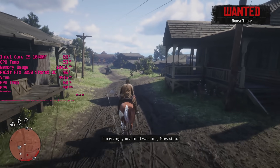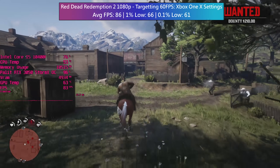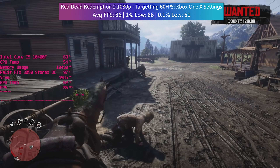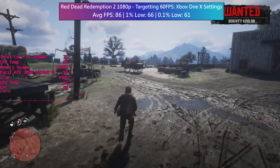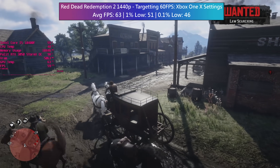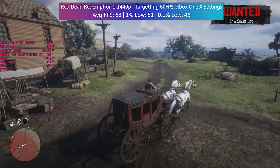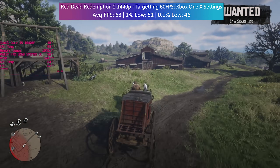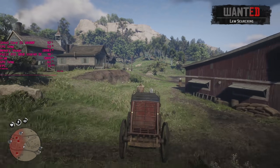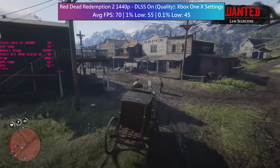Red Dead Redemption 2 was tested with the Xbox One X equivalent settings as recommended by Digital Foundry, creating a nice balance between visual quality and performance. The 1% low can drop a bit near busy towns like Valentine and Saint Denis, but both it and the 0.1% low held up well with no signs of lag during benchmarking. At 1440p with the same console equivalent settings we still managed to squeeze 60fps out of this mainstream RTX offering. Enabling quality DLSS mode adds a nice increase that costs nothing, so I can't complain.